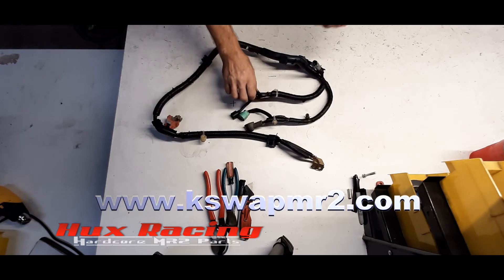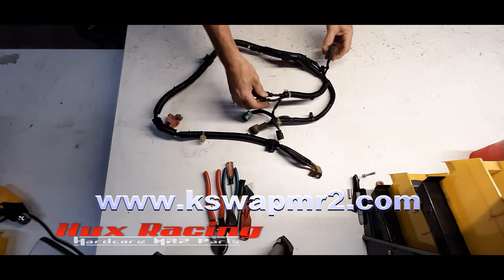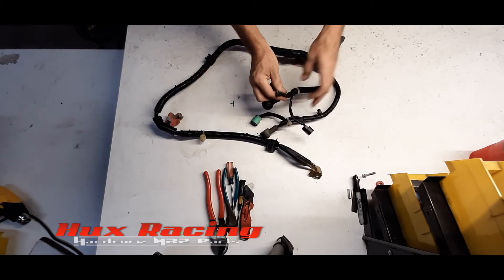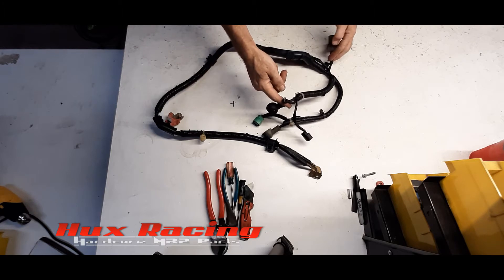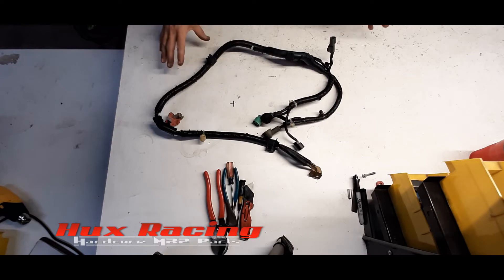The only difference that I know of is in the Type S, the starter lead to the solenoid is part of the charge harness, whereas in a base engine harness this lead is actually part of the engine harness, not the charge harness. So other than that one difference, everything I do here you would be doing exactly the same.